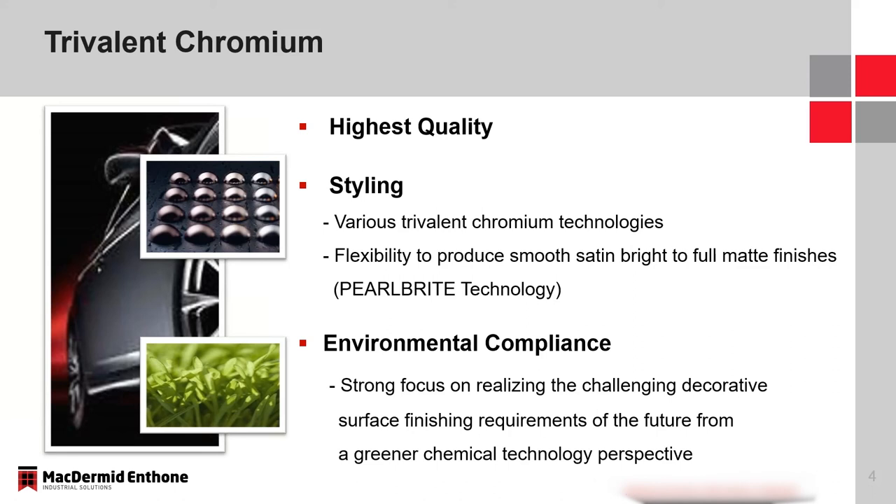In addition to light-to-dark options, you also have the option to add satin finishing for a more matte look, which comes from the nickel finish underneath the chrome final finish. That can range from completely bright to any level of matte, achievable with our ProBright technology. Third is environmental compliance — we're really focusing on a greener perspective, meeting these challenging requirements while also becoming more green or even blue as technologies advance.